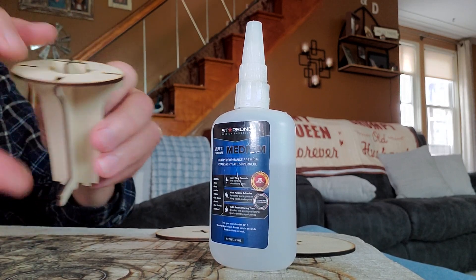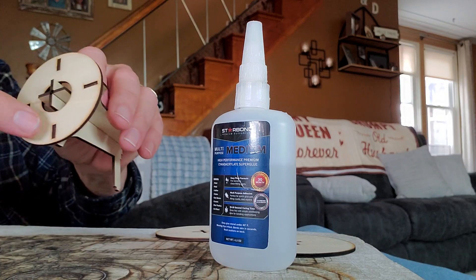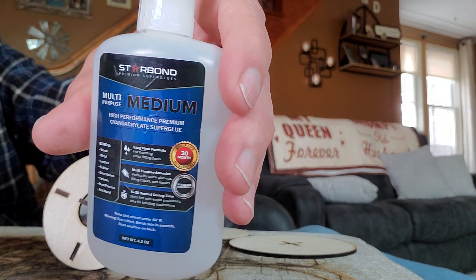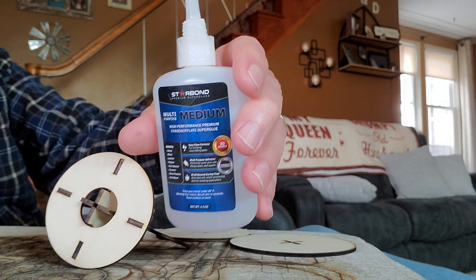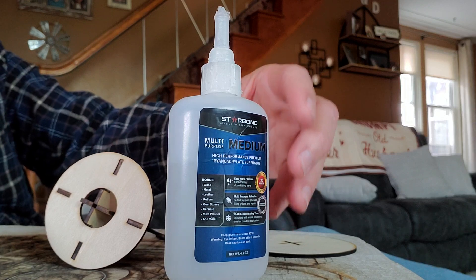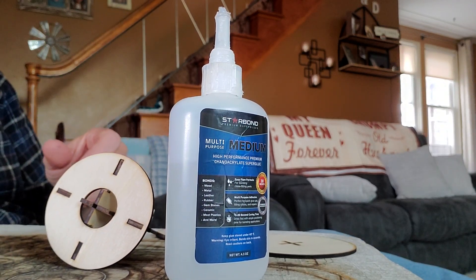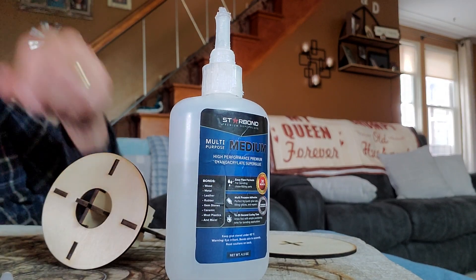I adjusted all these tabs so they don't go through the other side, because you're going to be gluing another piece on top of this. I use this CA glue — medium viscosity. Keep it in your fridge and it'll last a lot longer. I've got about half the bottle gone. I bought a bunch of these on Amazon.